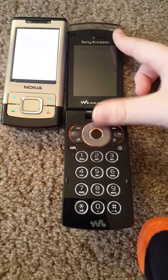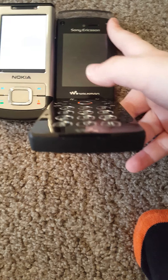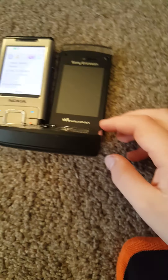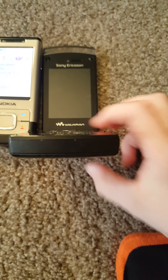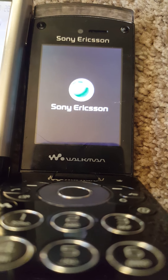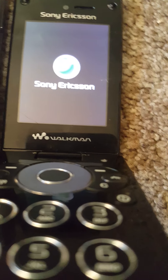It takes so long for this one to boot up. The Nokia is like a straight-forward boot up. So yeah, the Ericsson just takes a long time. Here we go guys, have a nice view.